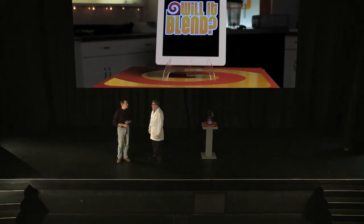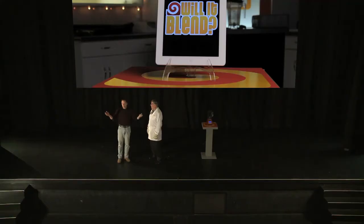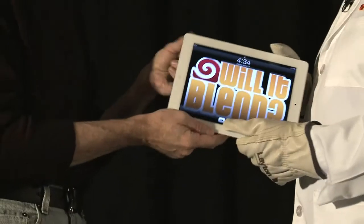Now, Tom, can you guess what new feature we've incorporated to make sure that you can never blend the new iPad? Would it be the slip cover? No. It's too big. Our 10-inch design will never come near the blades. Ever. In fact, I'm so sure I'm going to give Tom my new iPad so that you can see he can't blend it. Happy blending. We'll see.